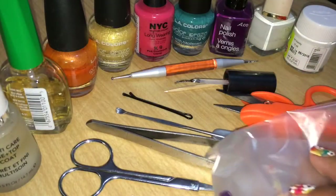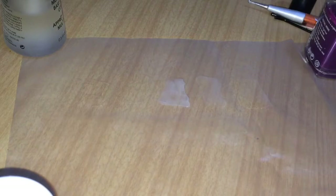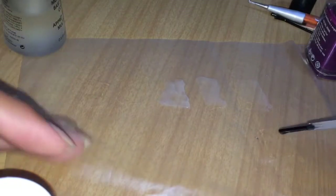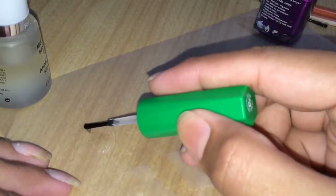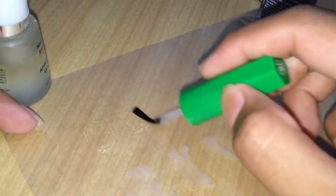You'll also need a ziplock bag, polythene bag, or sandwich bag. First, lay the polythene bag flat onto a surface and apply a layer of clear polish. Once the first layer dries, go for another layer of clear polish. Be generous with the clear polish because it will later help us remove the stickers easily.